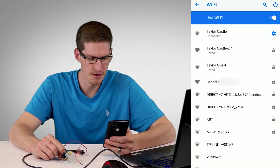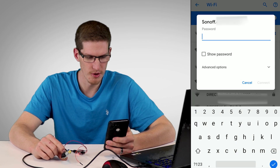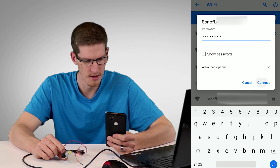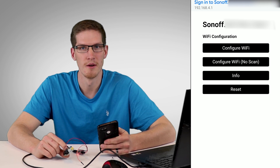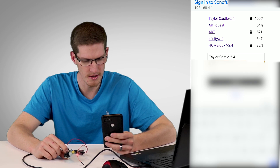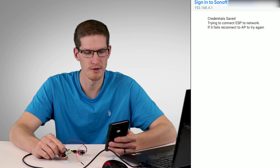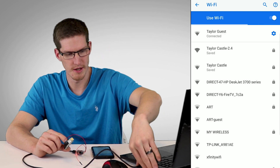My phone typically finds the Sonoff's broadcasted Wi-Fi network quicker than my computer. You can see it listed as 'sonoff.' followed by the device's MAC address. Enter the password 'configme' (c-o-n-f-i-g-m-e) and connect. Tap to sign into that network and it should take you to 192.168.4.1 — if it doesn't, navigate there manually. Tap Configure Wi-Fi, choose your 2.4 GHz Wi-Fi network, type your password, and save.